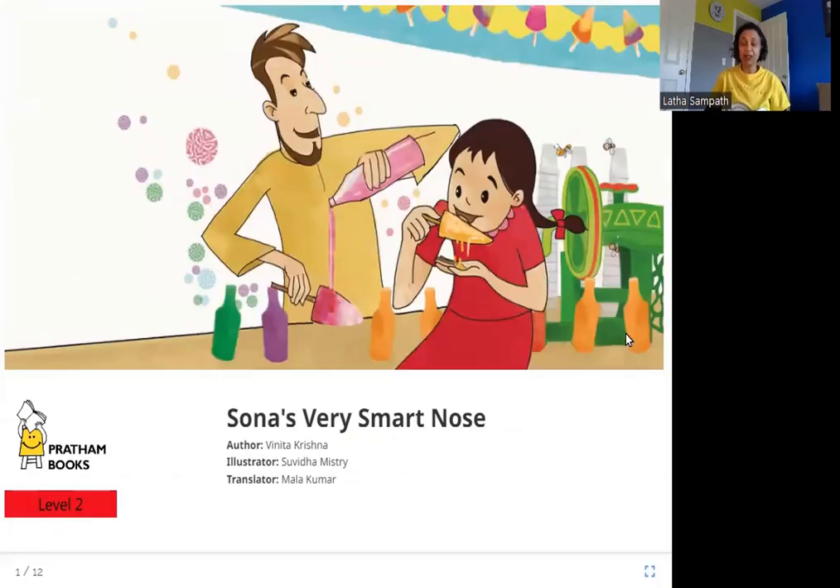Hello friends. Today we are going to read Sona's Very Smart Nose. The author is Vinita Krishna, the illustrator is Suvidha Mistry, the translator is Malakumar, and the publisher is Pratham Books. So let's read Sona's Very Smart Nose.